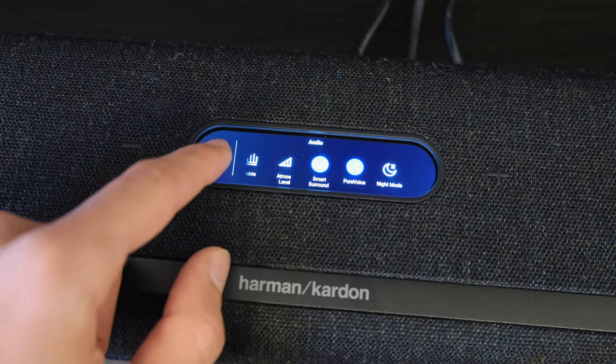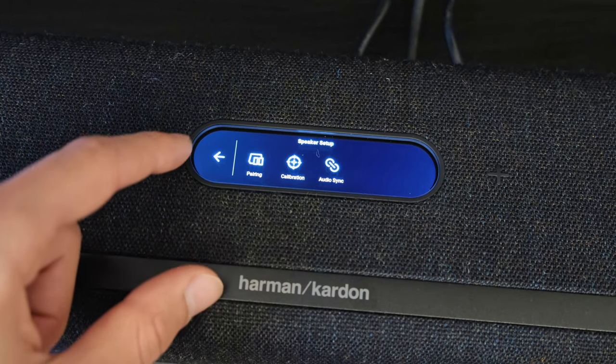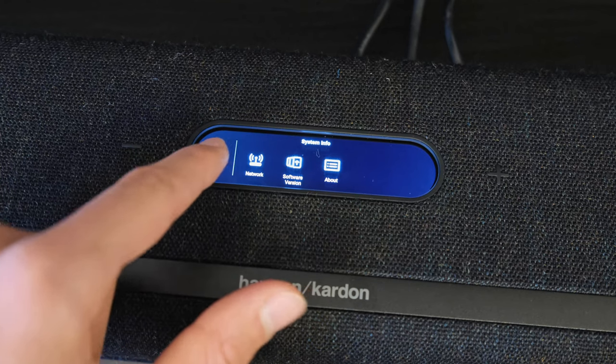Specifically, the Pure Voice function gets enabled every single time you power on the soundbar, regardless of the previous setting you used. I feel that Harman Kardon have somewhat of an oversight in this respect.